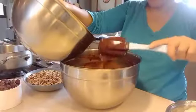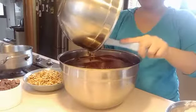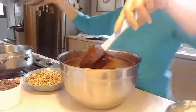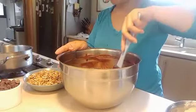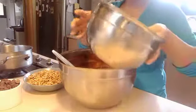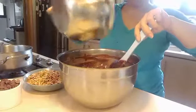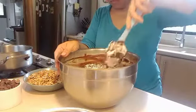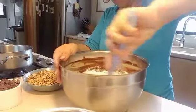It's time to put our egg mixture into our chocolate. And now our flour — put it in here.